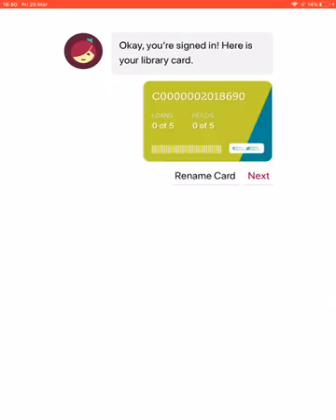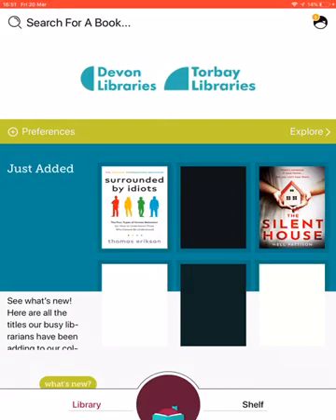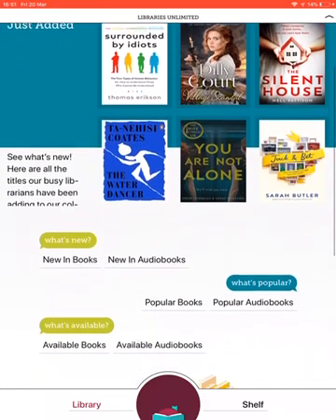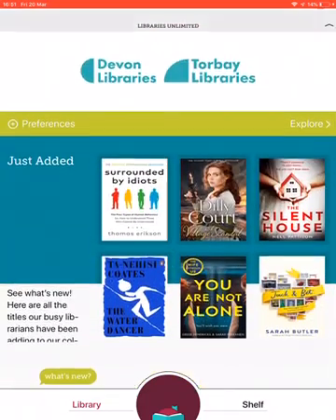All the contact details for your libraries can be found at the website: www.devonlibraries.org.uk. It's signed me in, so I'll click Next and you can see the home page. At the top there's the option to search for a book — if you know what you're looking for, you can type the author or the name of the book in there.